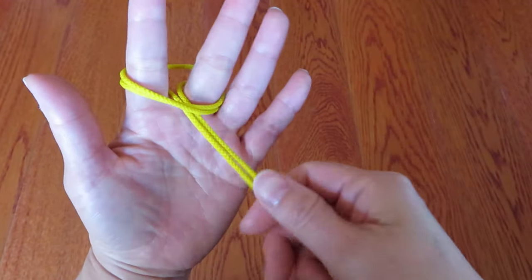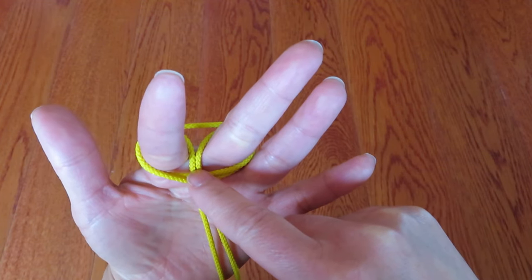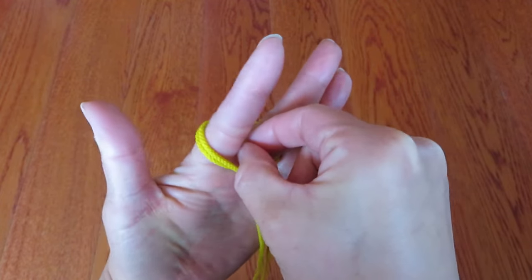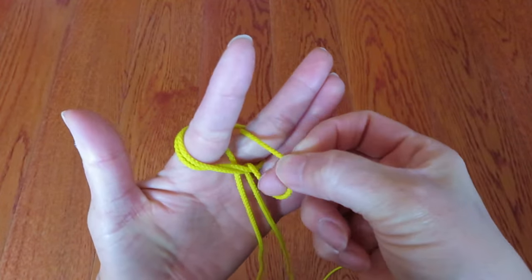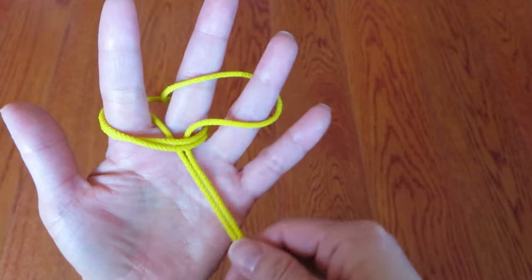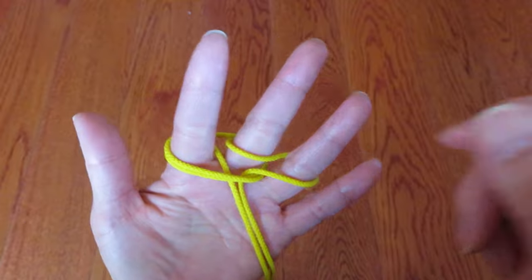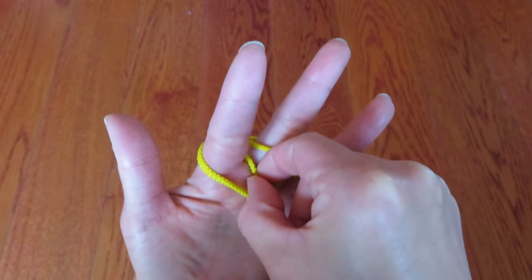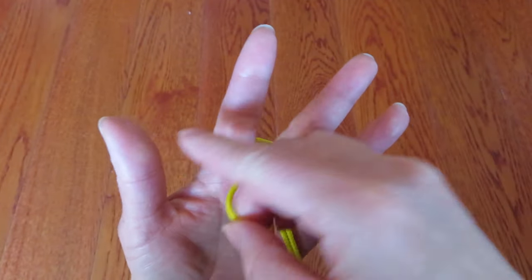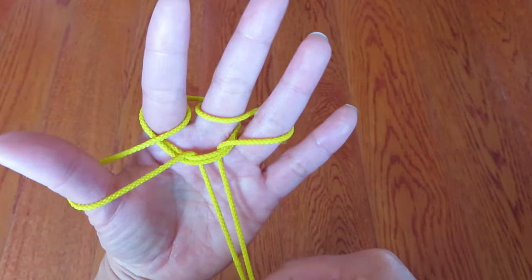Bring the loop down and pull the string. Now there are two strings between the pointer and middle finger. Take the one by the middle finger, pull the string like this, and hook it on the ring finger and pull. Then take the other string by the pointer, pull the string, and hook it on the thumb like this and pull.